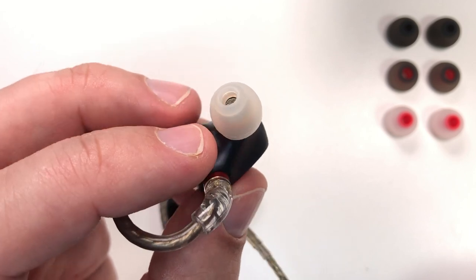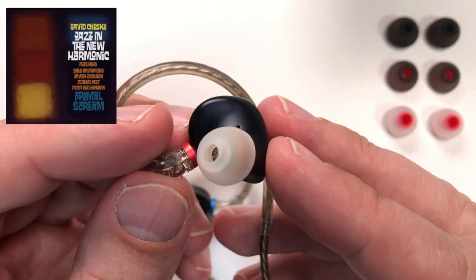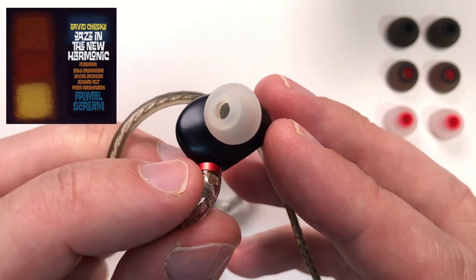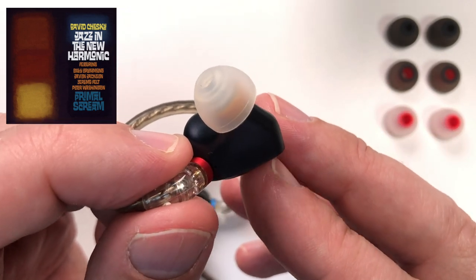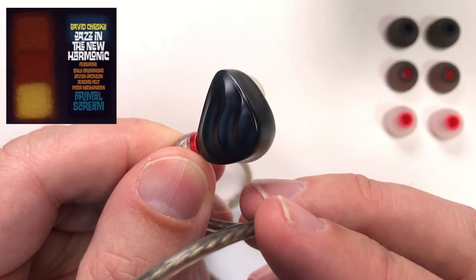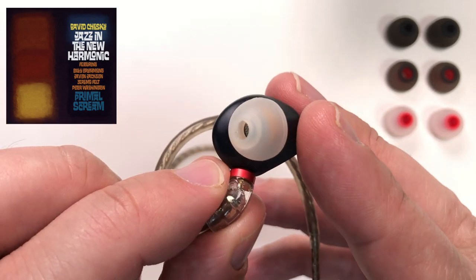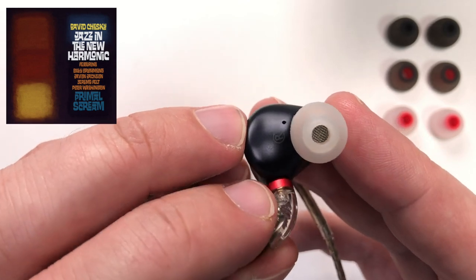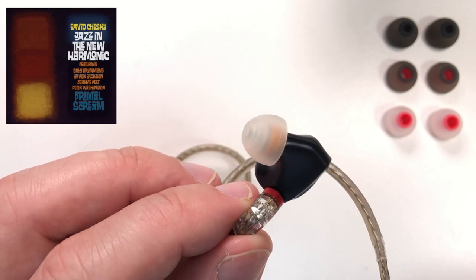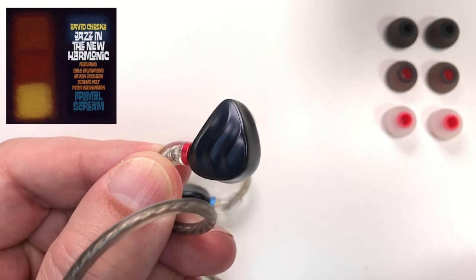My usual test for detail retrieval is an album from David Chesky called Jazz in New Harmonic, where detail is everything. It's good for testing percussion because there are a lot of cymbals in there. The delivery of cymbals — which can be problematic with some IEMs — was actually very good. There was a reasonable amount of detail and instrument separation, and you could even hear some of the echo off the venue walls.